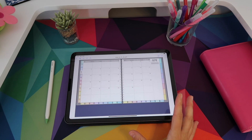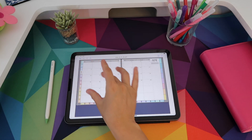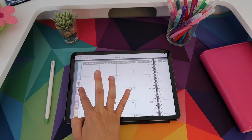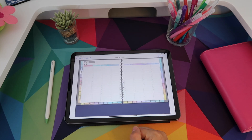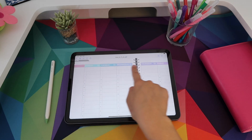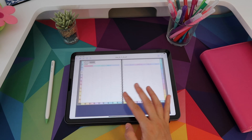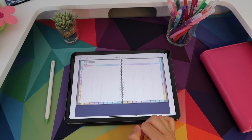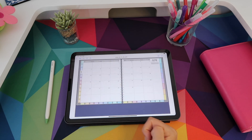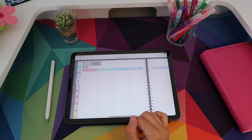You can also access weekly spreads directly from the monthly view by tapping on the top left corner of the first day of the week — whether that's Monday or Sunday. This opens the weekly layout. Now on the weekly page you have your days up top with the option for time slots or blank columns. You can tap on the label to go back to the month. One of the new features of the Vida Planner this year is these arrows that allow you to navigate through the weeks of a particular month — forward and backward.